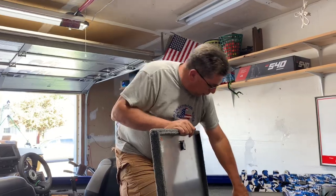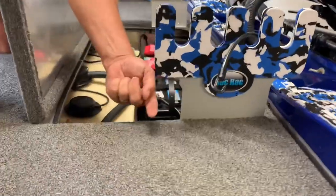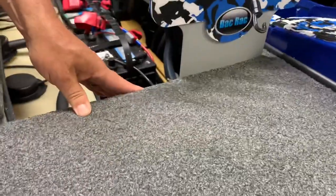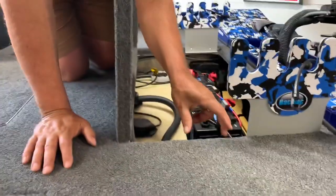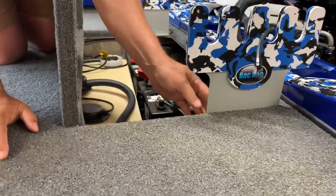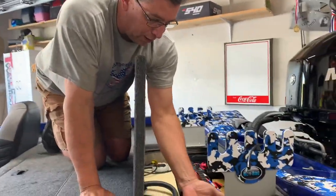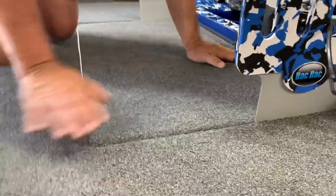We got them bolted in — drilled and bolted through horizontally, because that application works best in an aluminum bow, and this is all aluminum here. If you're putting them in something fiberglass like a Ranger, Triton, or Nitro, you may have to drill them down through the glass and bolt them underneath. Every application is going to be different, but I'm able to get up underneath this lip here and bolt them through without any problem. They're in there, they're solid — huge difference.